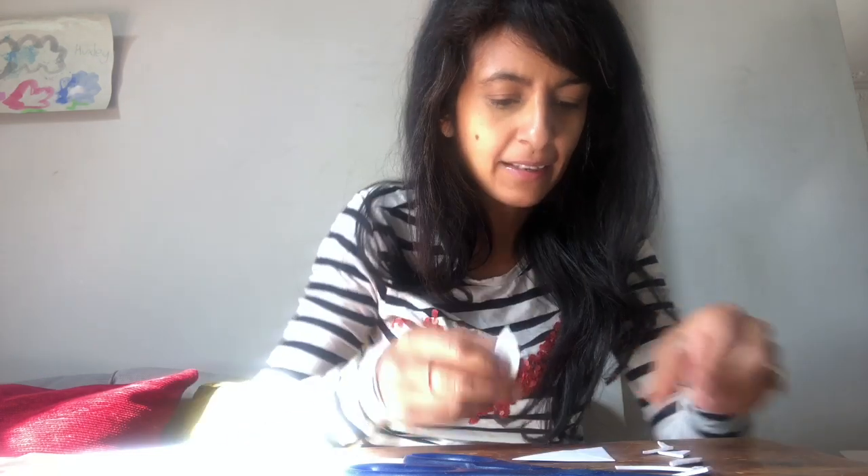Cut the bottom corner off to the size you want your bookmark to be — that makes a little triangular pocket. For a bunny we need bunny ears, so cut out two bunny ear shapes from a white sticker or white paper, and glue your ears onto your bunny.